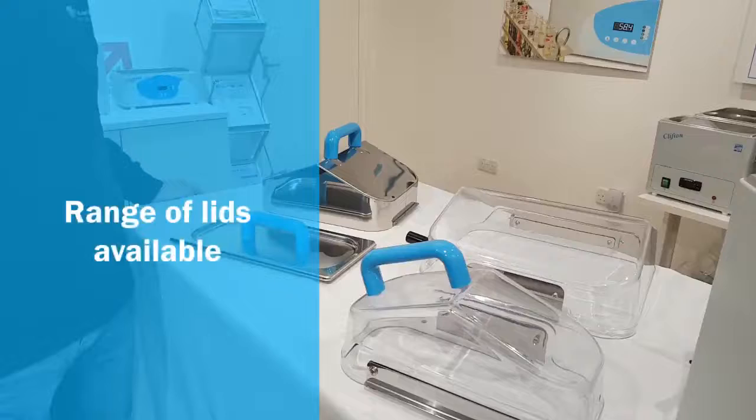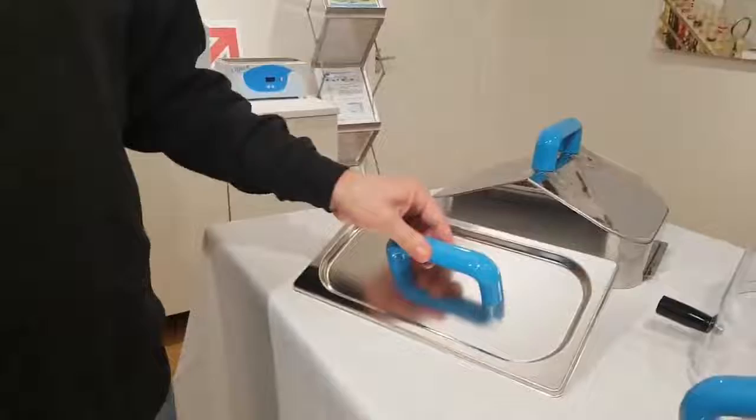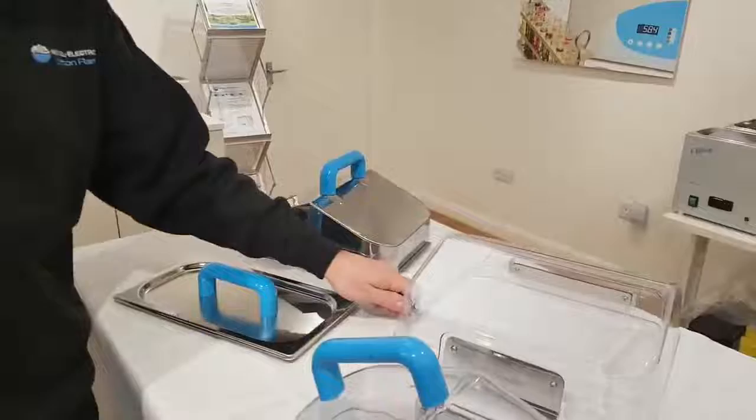Here we have a range of available lids for the Clifton unstirred water baths. We have the stainless steel gabled lid, the stainless steel flat lid, the clear gabled lid, and another clear gabled lid.